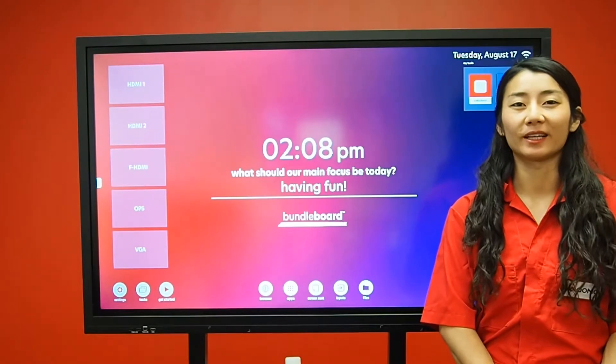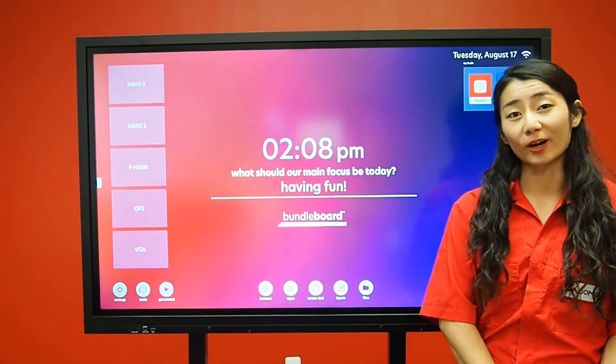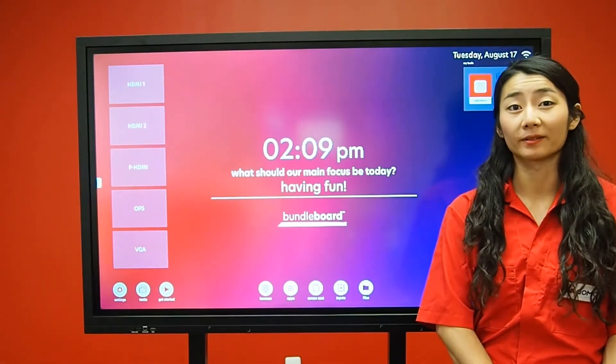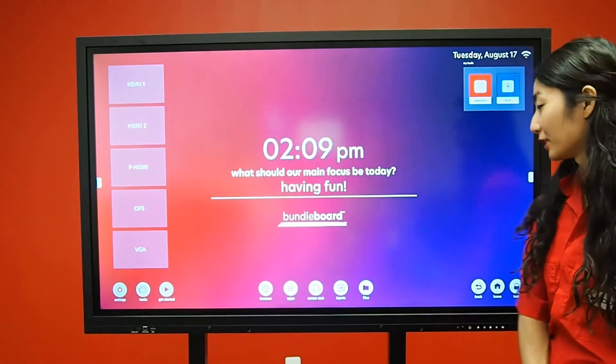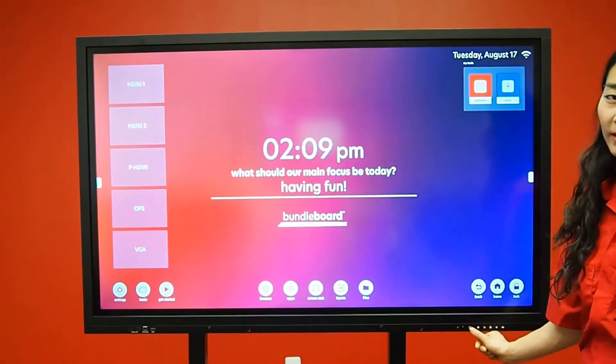Hello, thank you for joining me today on this tutorial of the Bundleboard G-Series. To start off, you will need to plug in your display using the provided power cord. Next, you will have to turn on the display using the power button.